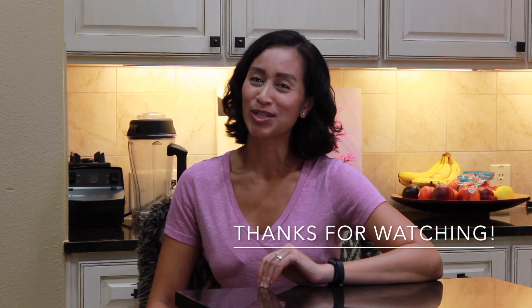Did you love that recipe? If you did, make sure you like this video and hit that subscribe button and the notification bell so you can find out when my next recipe video comes out. Thanks for watching, and see you in the next recipe video!